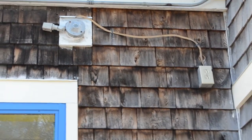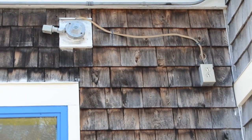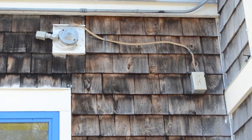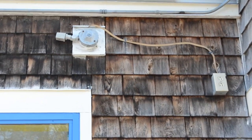Now I can't tell if the wiring is UF or NM cable. If it's UF, it's fine. If it's NM cable, that's a violation of 334.12(B)(4) — it's not permitted in wet locations.